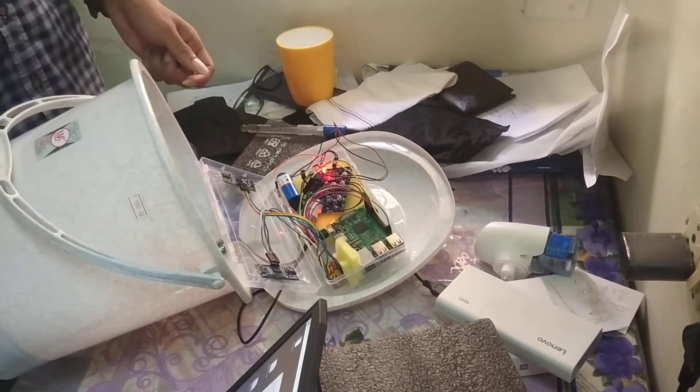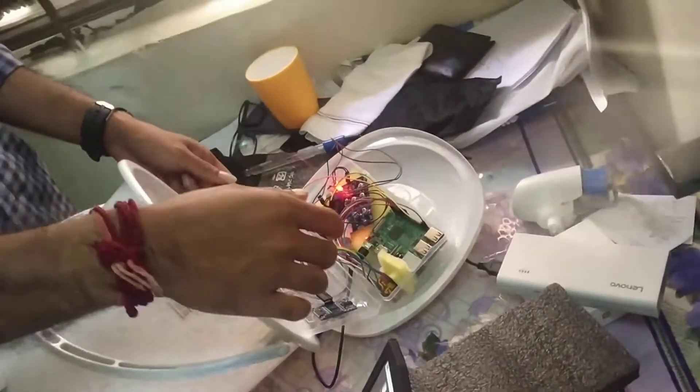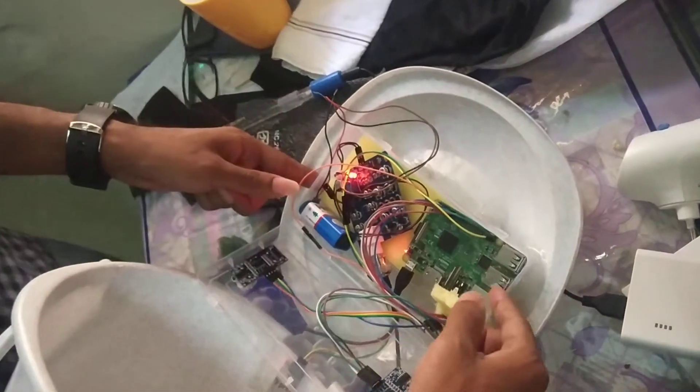Today I am going to explain our project: Smart Waste Management using IoT. Here are some of the electronic things which we used in our project. This is a Raspberry Pi.